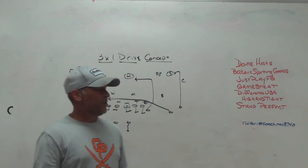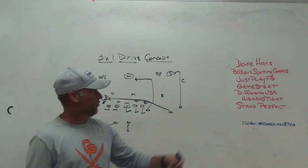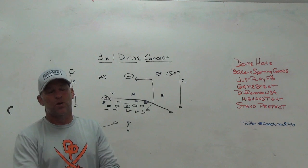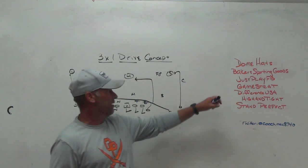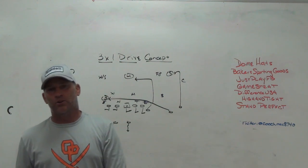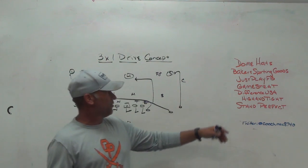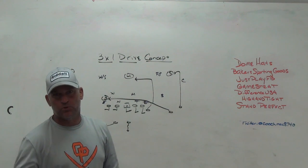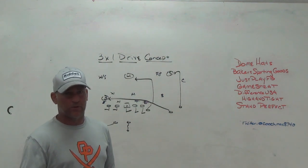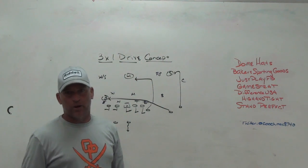Make sure you check out some of our sponsors: Dome Hats, a headwear company that I use at my school; Baker's Sporting Goods, who makes coaches items like spirit pack shirts and coaches shirts — our uniforms are distributed by them; and Just Play Football, the playbook software and play drawing tool I use. It's the best play drawing tool on the market and has neat features to educate your players on your playbook and game plan.